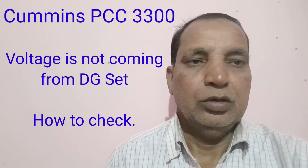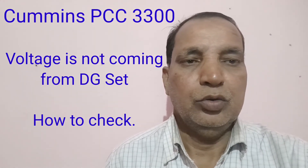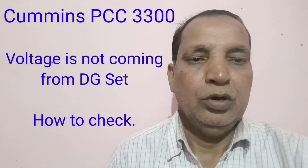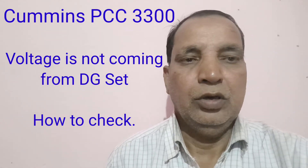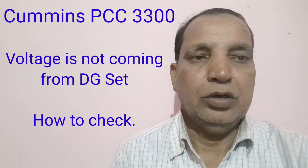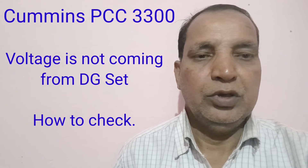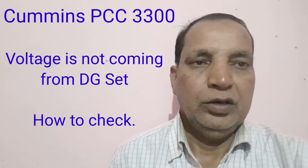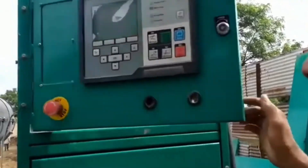Today I will show you the process for checking the PCC card — how to check the PCC card, where the wiring is fixed on the base card, how to check in this card, and where the X2 or F1, F2 wire is input on the base card.